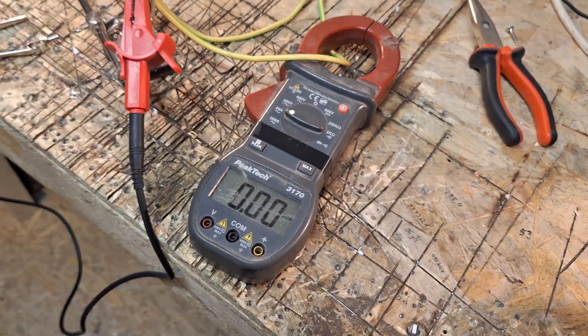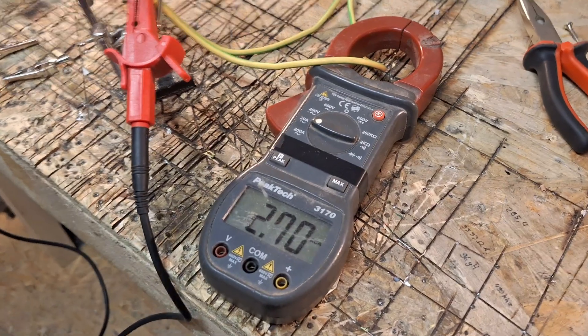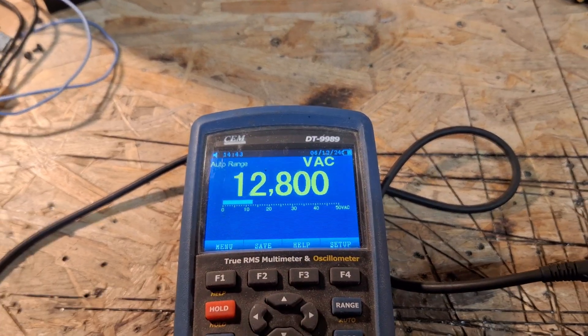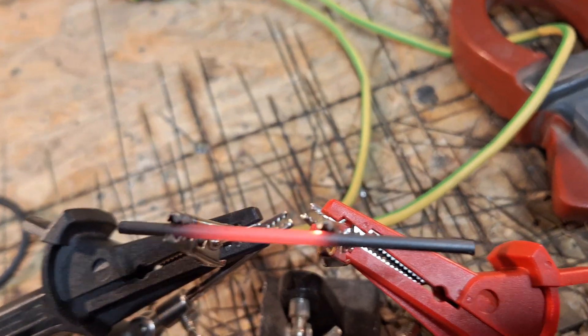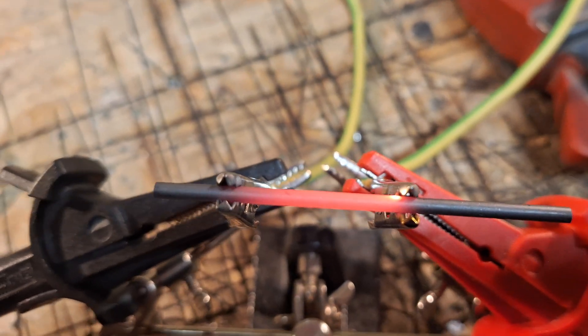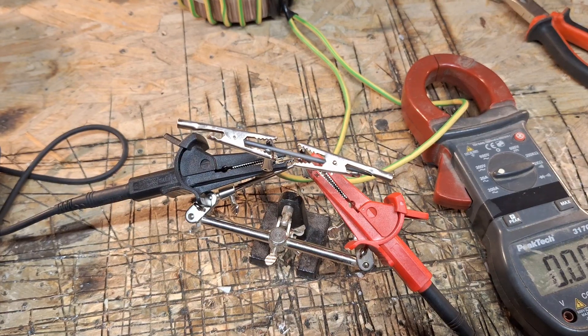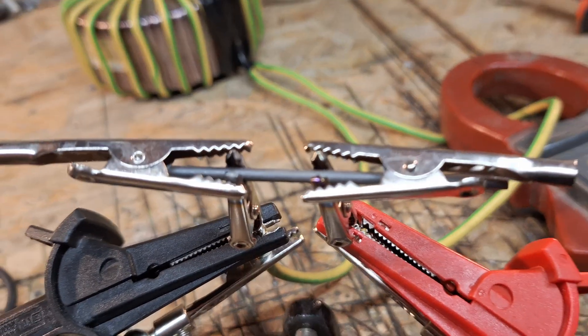Now we can see how it draws more current. I switch it on — already in a cold state it's drawing three amps, and it's rising up. The voltage drops a bit but it's okay — there we have four amps. It's glowing a little bit more. I think I have connection problems. Yeah, I can see it's glowing brighter at the clamp, so I have to clamp them down with extra clamps.